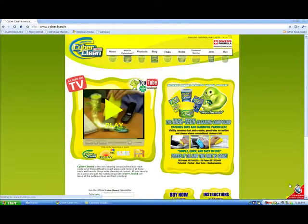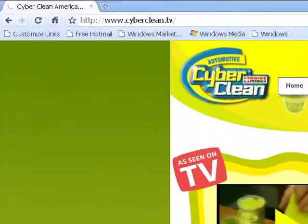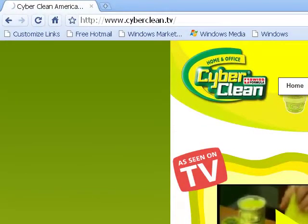Hey everybody, it's TCD the Coke Drinker here, and today we're going to be reviewing and taking a look at the home and office as well as the automotive Cyberclean. You may have heard about this product all over YouTube, all over the internet, and even on TV because it is an 'as seen on TV' product. But today I'm going to be doing my review on this, so I hope you guys enjoy. I do want to thank Cyberclean for sending these products out for review — I really appreciate it. Let's go ahead and start the review.